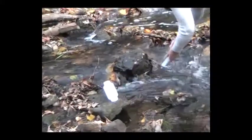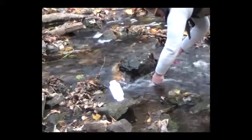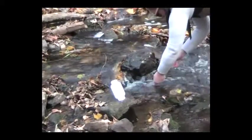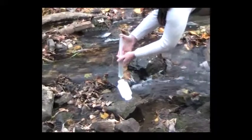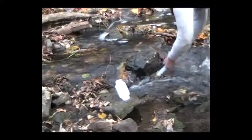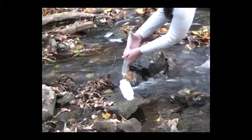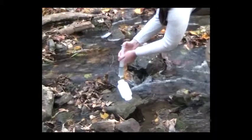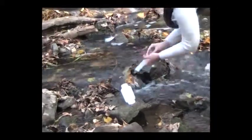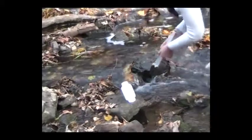After rinsing the syringe, it will need to be filled at least 4 times in order to fill the sample bottle to the shoulder. Avoid contamination of the sample bottle or cap during the sampling process by setting them off to the side and placing the cap top side down when removed from the bottle. The syringe is intended for single use, so please recycle it after the sampling event.